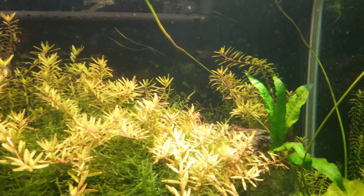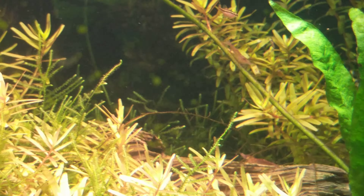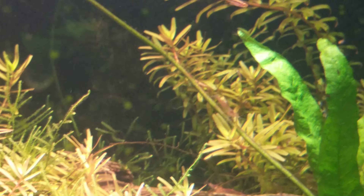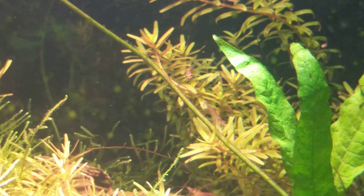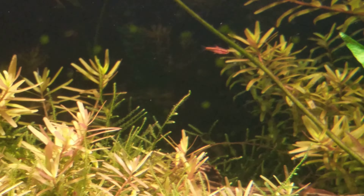Let me try to give you a shot of these little cherry barb babies right here. Look at those little mini guys — they're like mini versions of mommy and daddy. But they seem to look like the females, or they might just be females. I'm not sure.